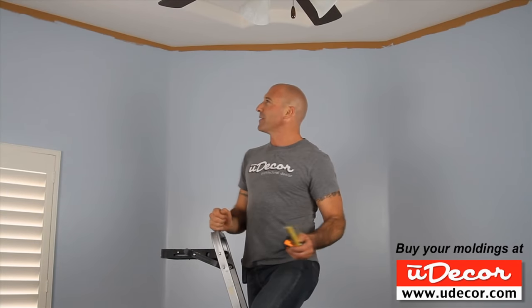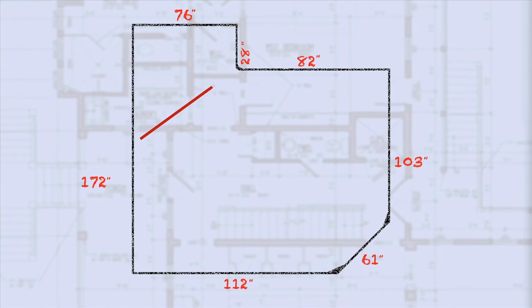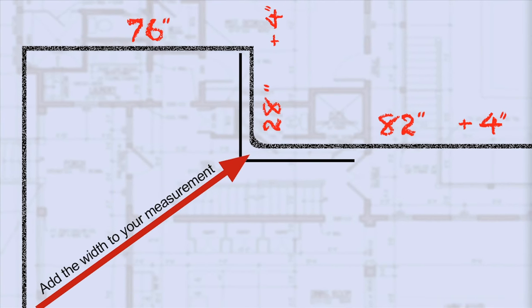In order to determine how much molding is needed, we'll take measurements of each wall in the room. Start by making a sketch of the room. For most walls, we will take the actual measurement, rounding up to the nearest inch. For any walls with an outside corner, add the width of your molding to your measurement, because our crown molding will extend beyond the outside corner.